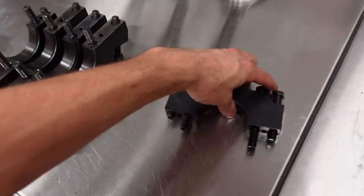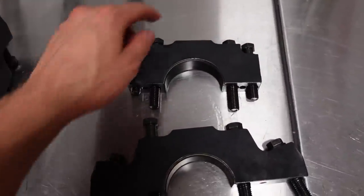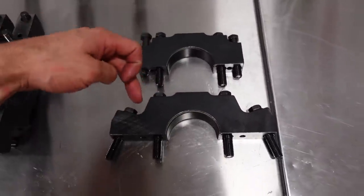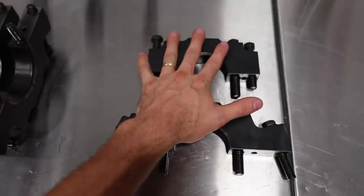Let me show you an example of what I mean by splayed. This is the number one main cap on this block, and this is the number two. You can see these outer bolts kick off at an angle — splayed bolts. Very strong system.